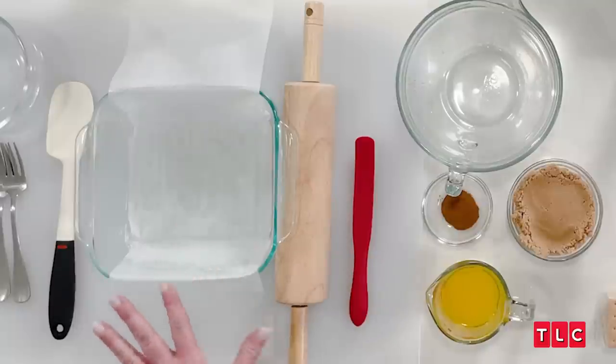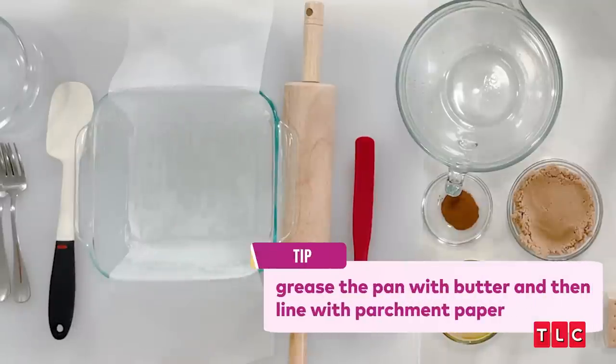We turn the oven onto 350, because that's the magical temperature of everything in the world. And then we prepare the pan — straight up butter in the pan, and then parchment paper.